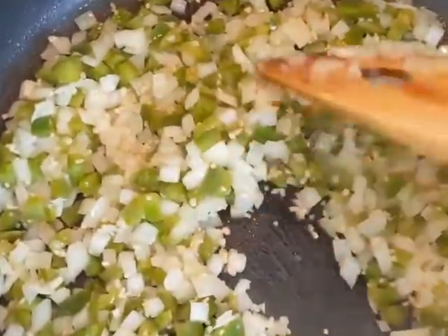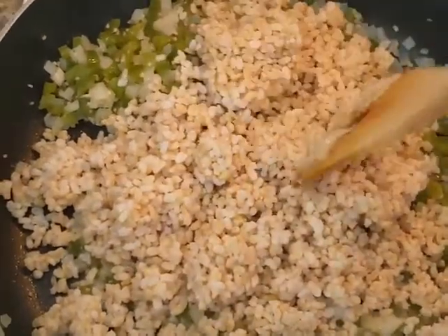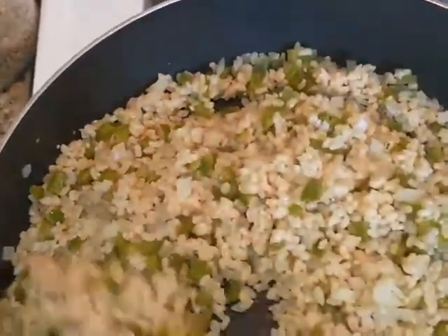Afterwards you will grab your rice. Mine is a little bit chunky as you can see, but try not to break it up too hard. Then you go ahead and mix it all together — you kind of want to fry it up a little bit. You can use olive oil, vegetable oil, or I'm using bacon grease.